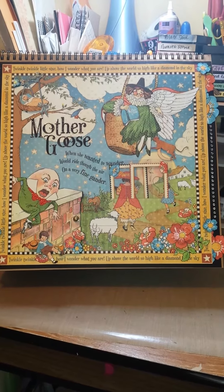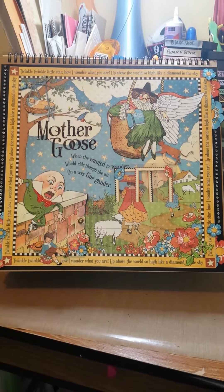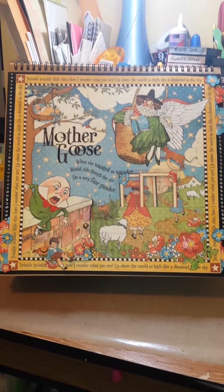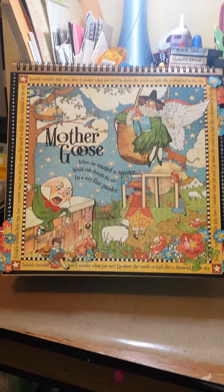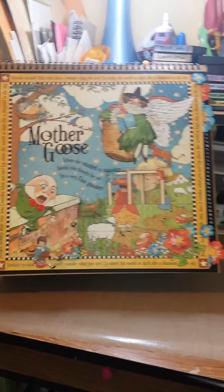Hi guys, it's Alisha here with Korean Crafts 83. I just wanted to do a share of a mini album — well, I shouldn't say mini album. It's a 12x12 album and I used a Graphic 45 standing easel in the 12x12 size.